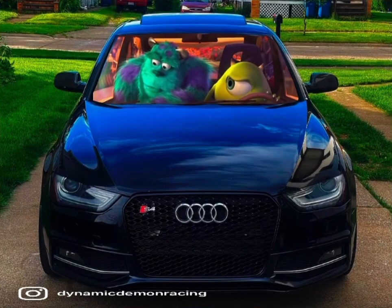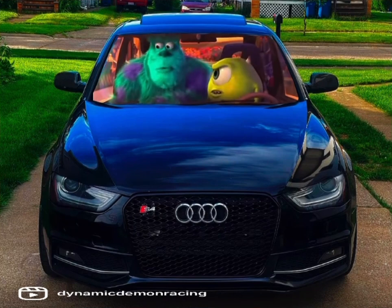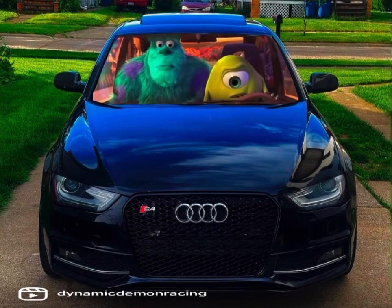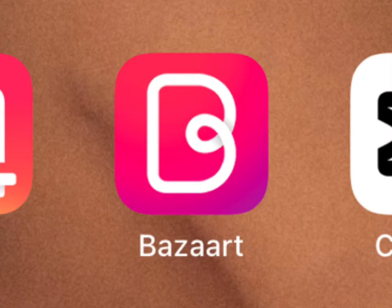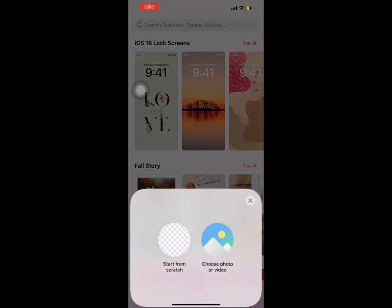Every time I asked the person who posted it how they made it, they'd either tell me it's a secret or they just straight up can't tell me. But in today's video I found out how to do it and I'm going to show you guys. You're going to want to download this app right here — it's called Bizarre.